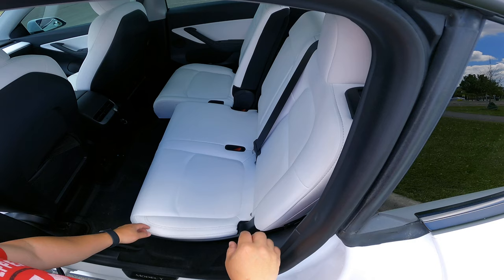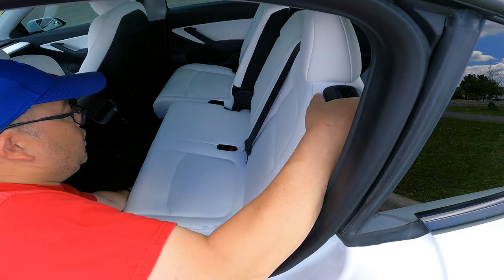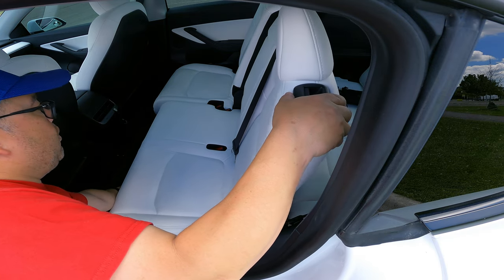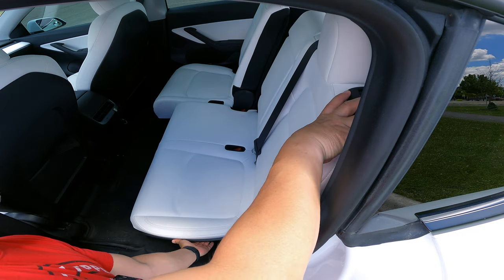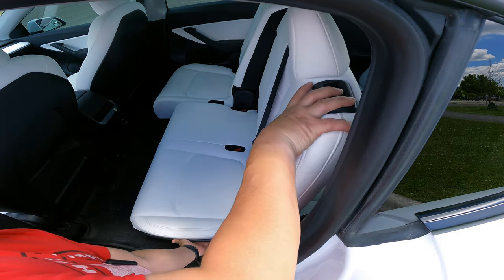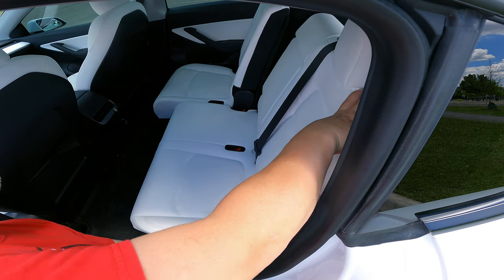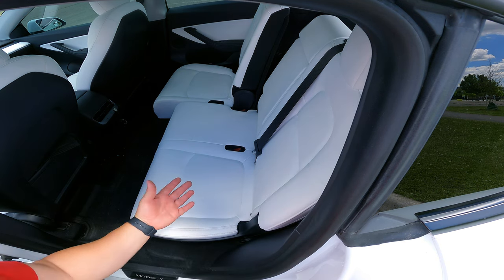I fit in here, but I wouldn't want to be back here very long in terms of leg room. One of the good things with the third row getting the seven seater is the middle row — the second row — can go up and down, back and forth pretty well. One of the bonuses is you can recline the second row a few degrees, which can help on long road trips. Even if you're not using the third row, it's good to have that option to recline the second row and lay back and enjoy the drive.